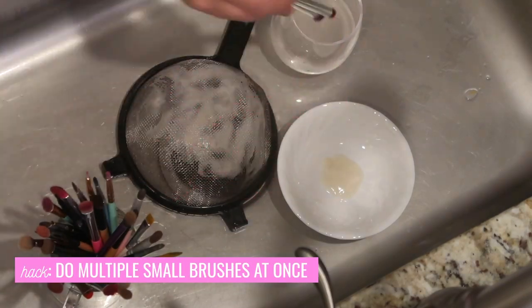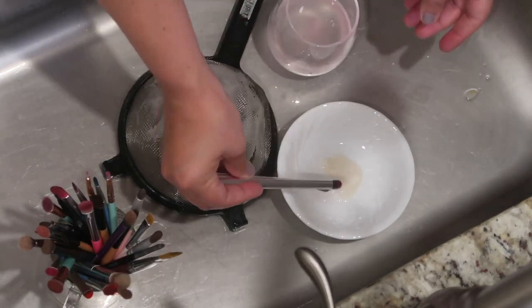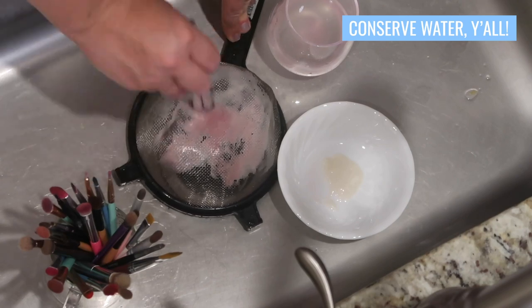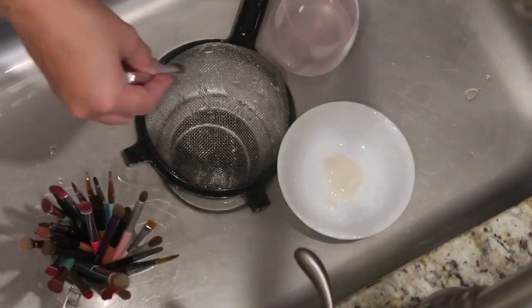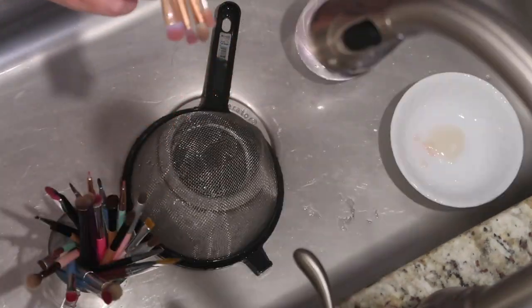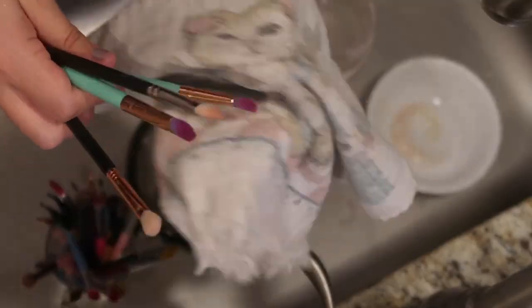You can change out your water cup periodically throughout this. The reason I have the water cup is to soak the dirtier brushes and also to save on running water. You'll notice I'm picking up about five brushes at a time just to make the process go a little faster, because on the larger brushes you'll probably need to let them soak a little bit and then clean them one at a time.